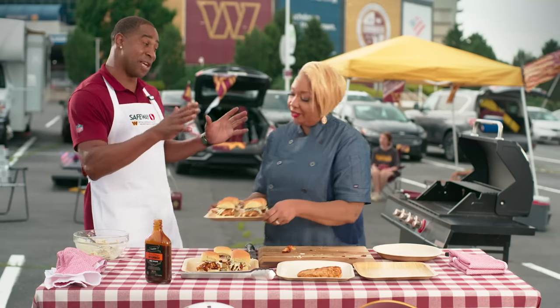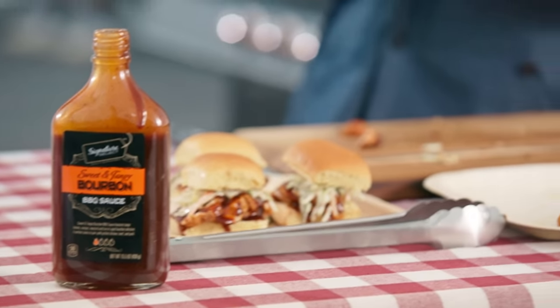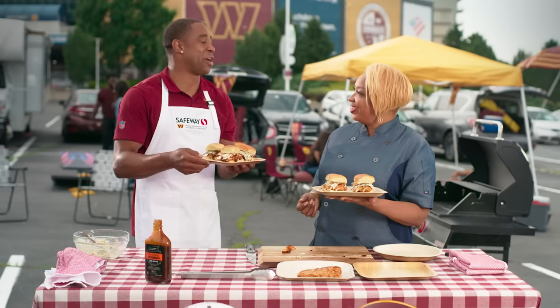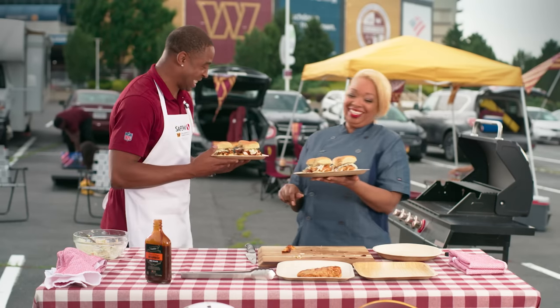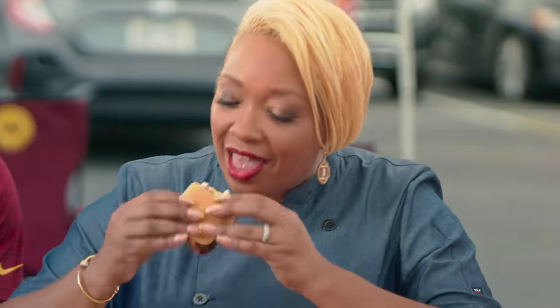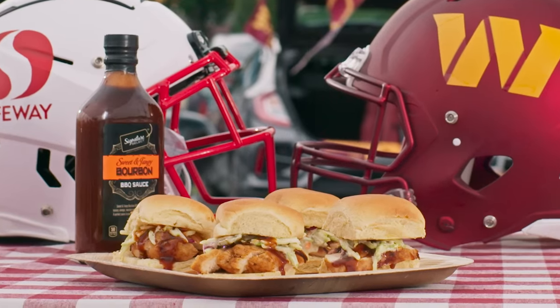I've got some friends from the team and some fans — it's time for us to take these for a spin. You've got to share the goodness, right? Share the wealth. Let's go see them. This is what tailgating is all about: making new friends, sharing delicious food, supporting your team, and having fun.